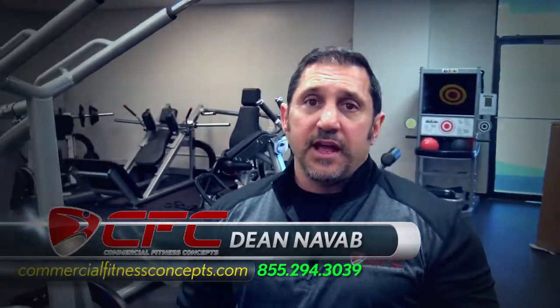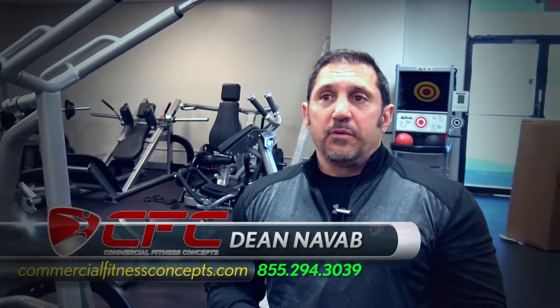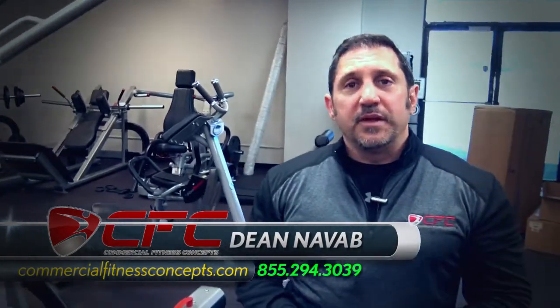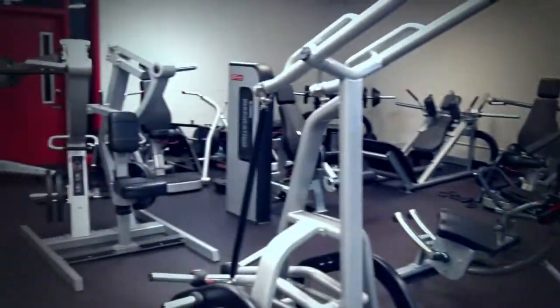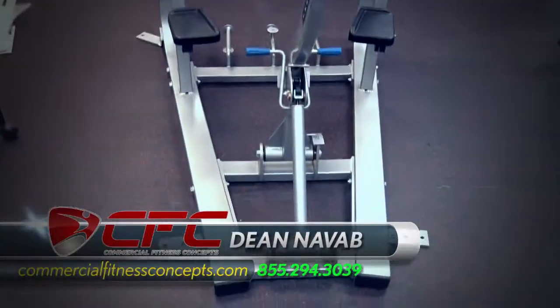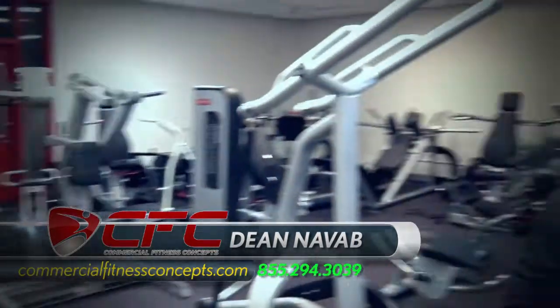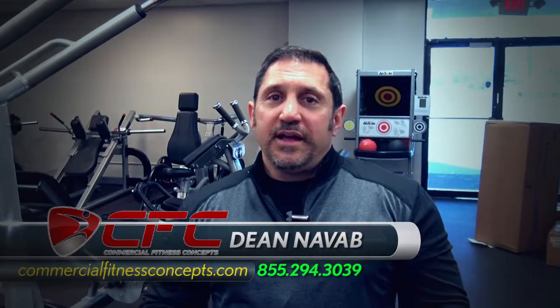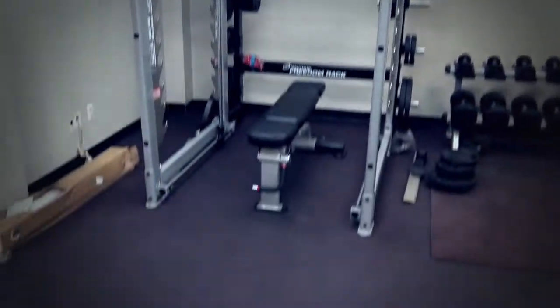I'm actually heading out to Grove, Oklahoma today — we're so busy I have to go on an install today. The holidays are coming, it's Thanksgiving weekend. People will be thinking about getting in shape. I want people to call me, get a piece of cardio for the house — power rack, Smith machine, the Max rack, our famous Max rack, the Freedom rack. It's my favorite machine.